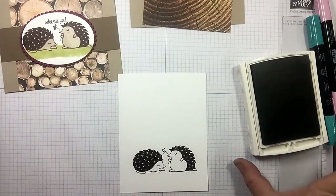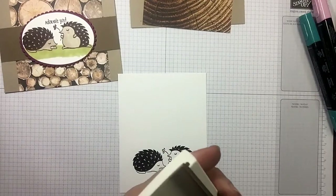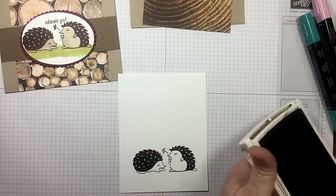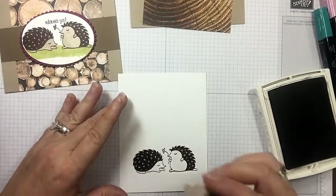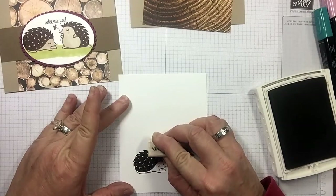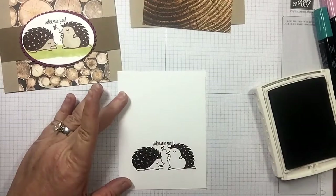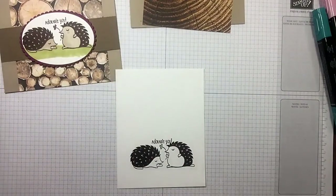That's perfect. Give that just a little second to dry. On this one I used a nice — I need that Chocolate Chip to stamp our greeting. I just did the 'adorable' sentiment that comes with the set and put it right above them. I got that one a little bit closer, but that's all right.